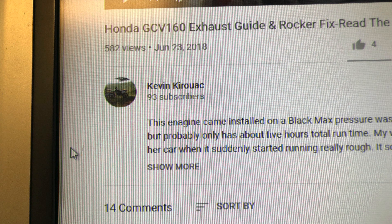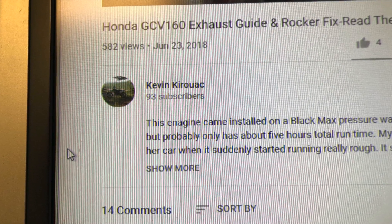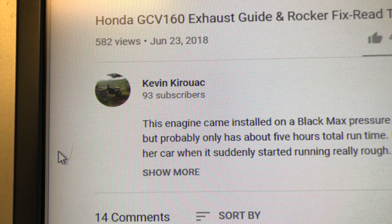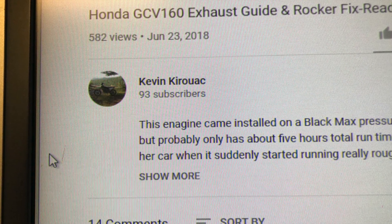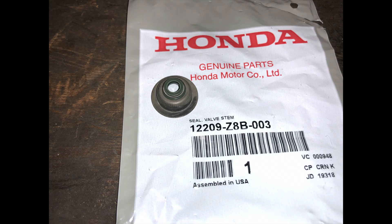In order to combat this exhaust valve guide migrating from the case, I'm going to install an extra valve guide seal on the exhaust side. This was a method from a fellow on YouTube named Kevin Kyroak. Kevin figured out that he could simply take an extra seal, hollow out the rubber end, and install it on the exhaust side so it would act as a keeper for the valve guide to prevent it from coming out.